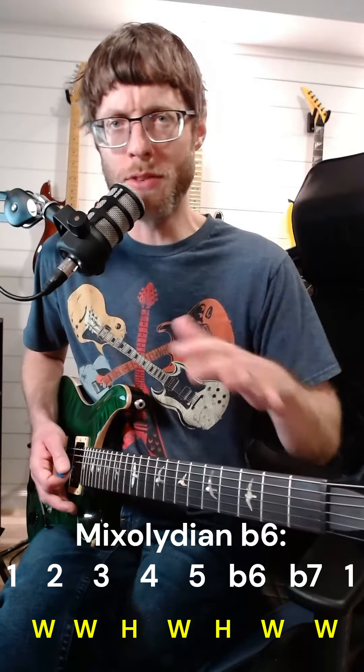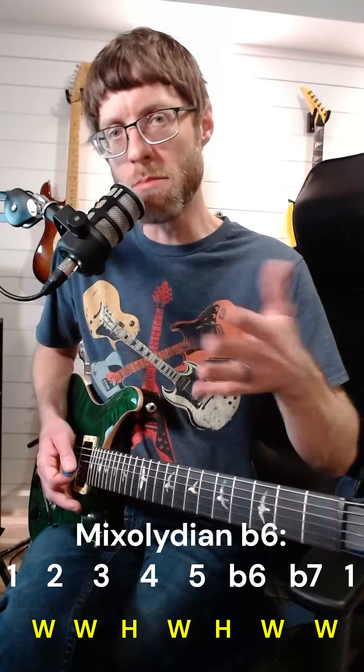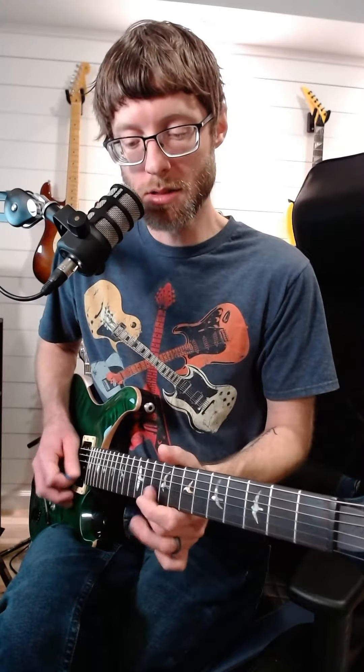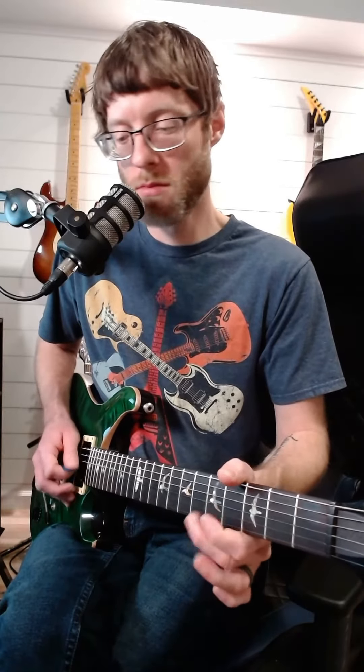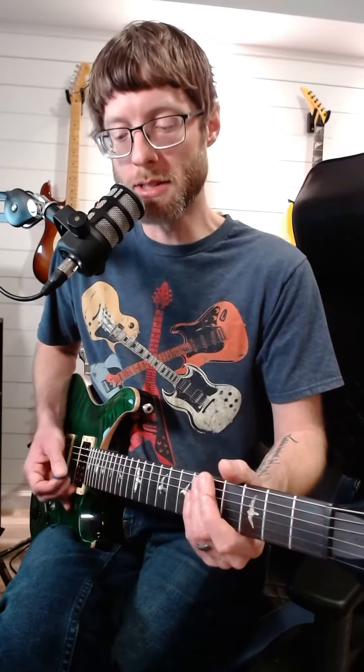So far we have this really interesting tonality where it's kind of a mixture of major and minor. But then you have this descending lick, which is just straight Mixolydian — which is why I said Mixolydian is the background tonality. Even this major triad right here fits into Mixolydian as well.